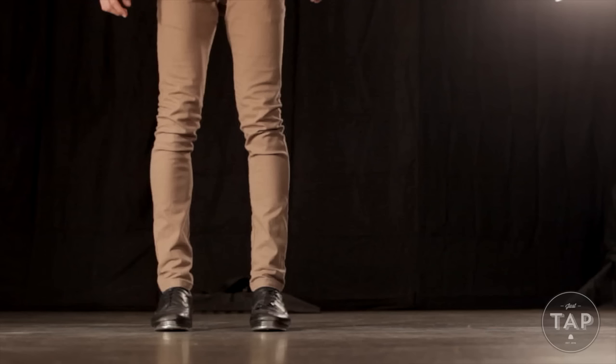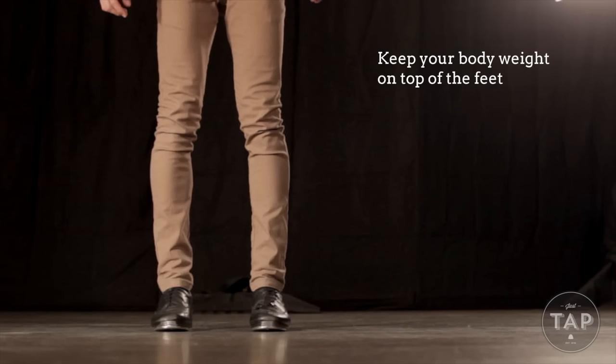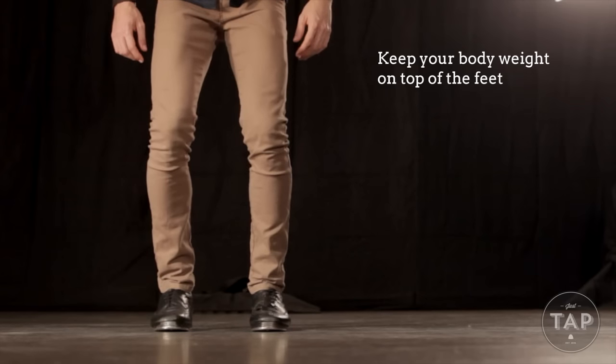Alright, so to start with I want you to stand comfortably with your feet parallel and directly underneath your hips. Picture a straight line that runs from your shoulders down to your toes. You can see that too wide is wrong and too narrow is wrong. We want our body weight to be right on top of the feet, and we want to ensure that when we bend our knees, our knees bend over our toes.